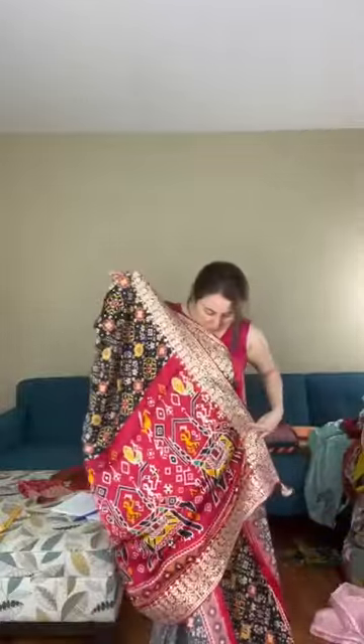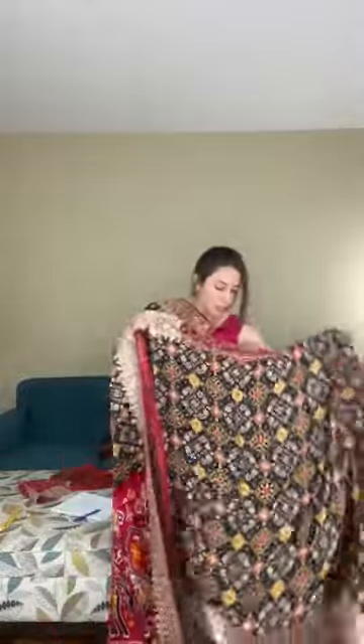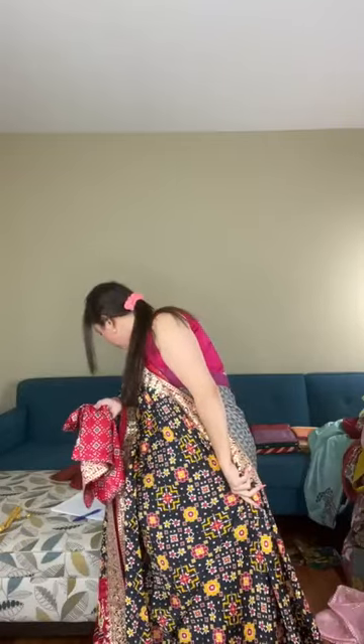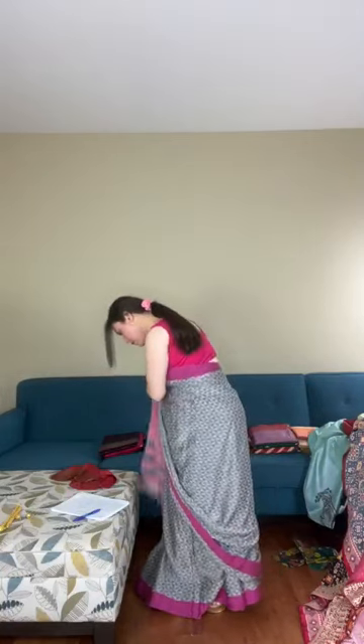The pallu comes in a contrast pink color. It's a beautiful party wear saree. It comes with a blouse piece that has work on the sleeves. This is saree number eleven, priced at $159 — a pure gaji silk patola print with gotha pati border.